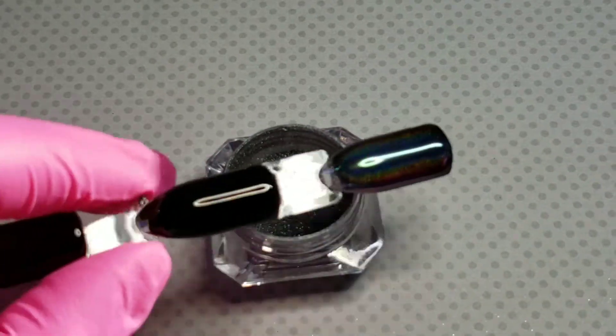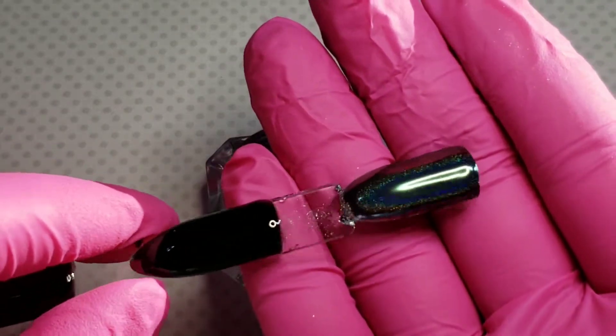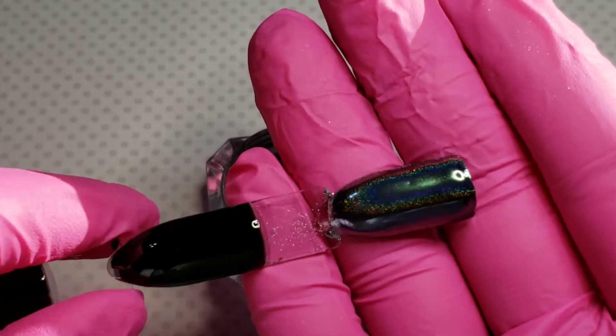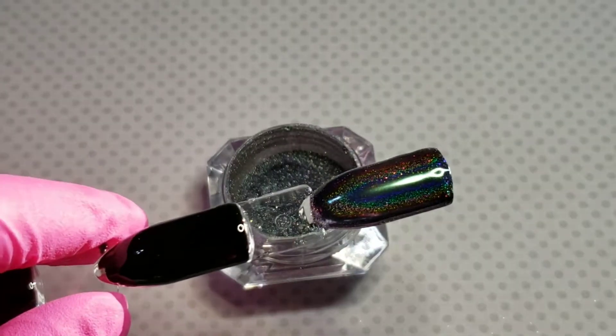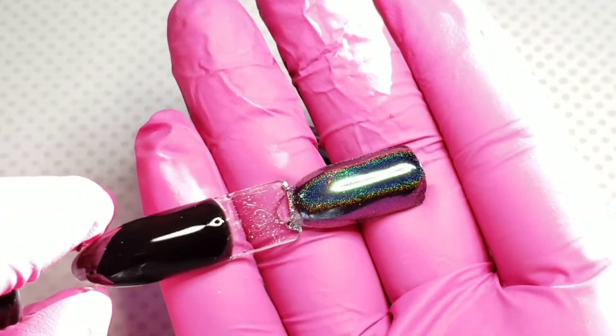They are kind of pricey, but I don't know any chrome that's not. You definitely want to make sure you're charging at least two dollars per nail when you're doing chromes. I didn't realize I had my light turned down so low — you can see how beautiful that is.